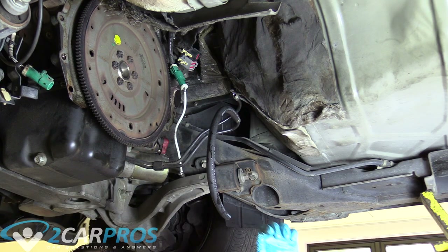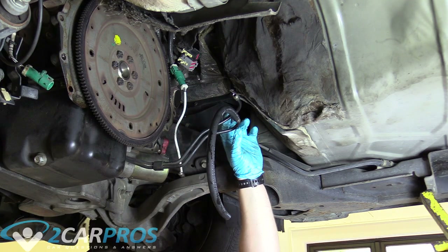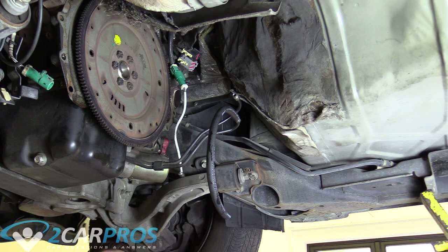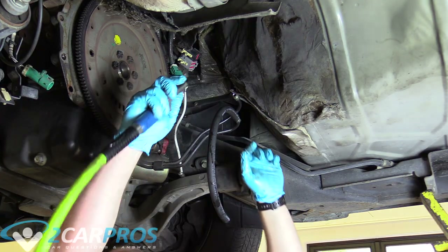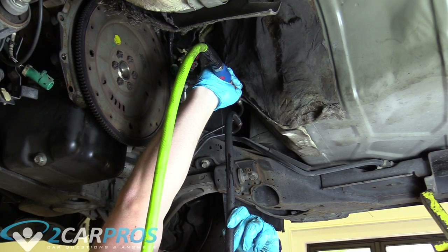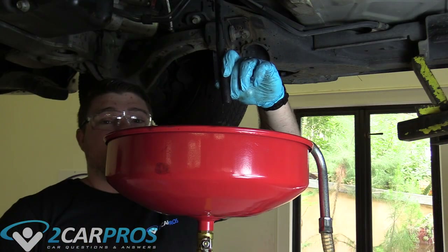The next thing we need to do is clear the transmission cooler lines of metal debris. When you're replacing a transmission due to failure, there's going to be metal debris through these lines and in the radiator. It's a good idea to replace your radiator, but if you can't due to budget or time, the next best thing is to put a hose on the line to control spillage and blow compressed air through the top one. And that's why you wear eye protection.